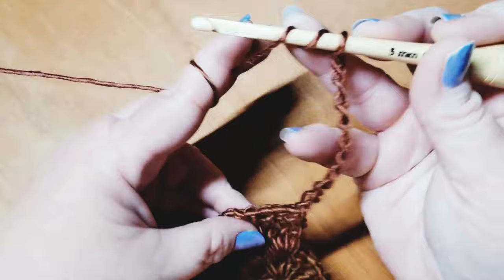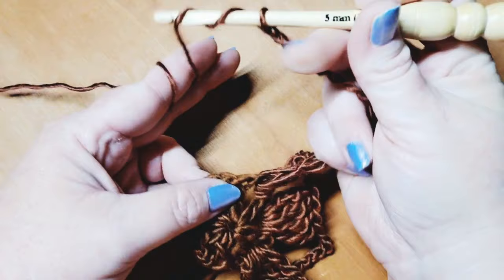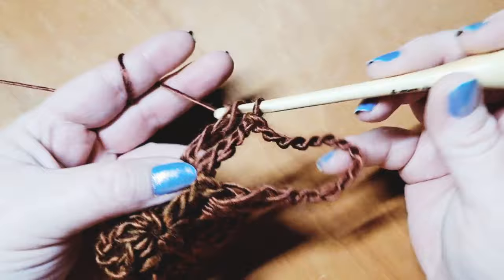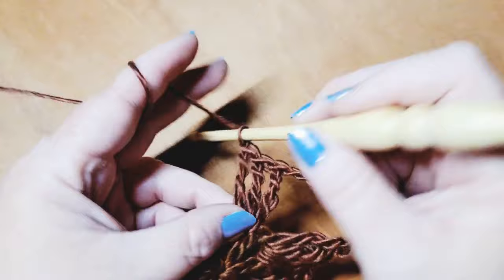Wrap twice around the hook, making sure your chain is coming off this side of your work. Come into the next chain two space and place four triple crochets — one, two, three, and four.